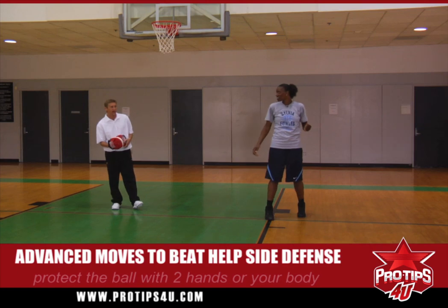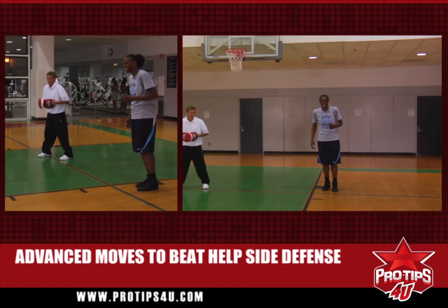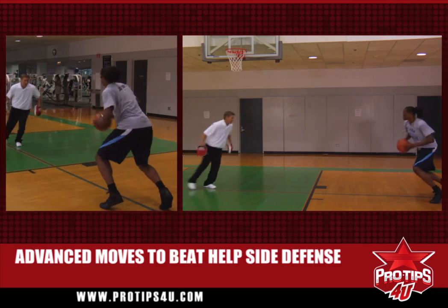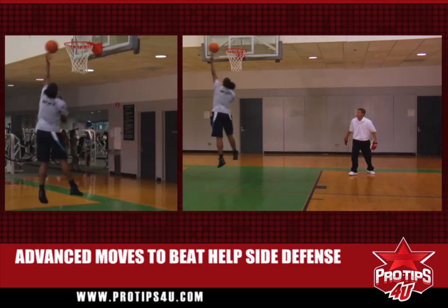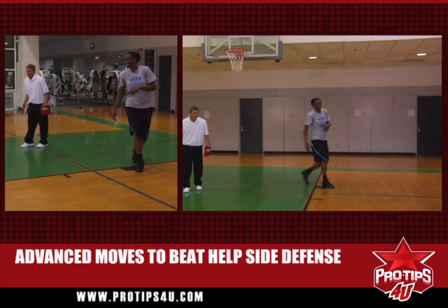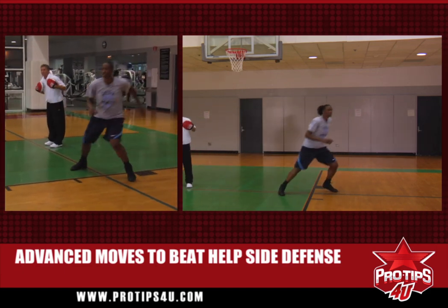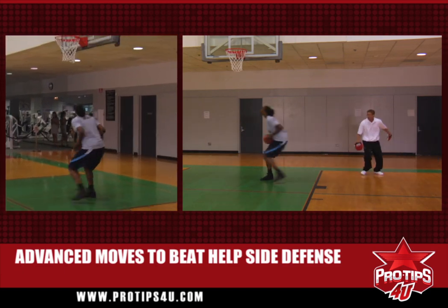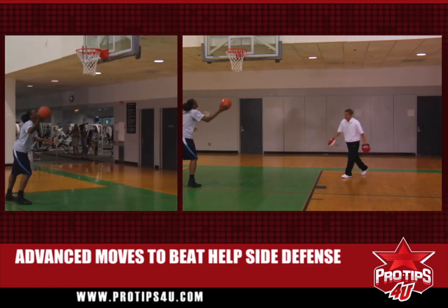I'm the help side defender coming on the shot block. She jabs, fakes, comes, spins, and finishes. One more time — she catches the ball, sees she's got help side defense, beats her defender, I come, she spins and finishes.